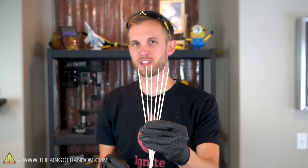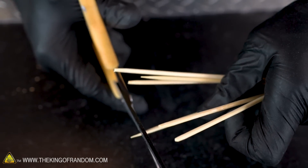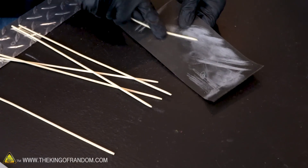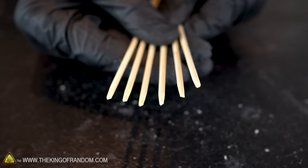Find six bamboo skewers that are pretty straight, at least on the top half. Trim all of the bamboo skewers about halfway down the tapered point, then lightly sand the top two inches. Once you've got all your parts ready, it's time to start assembling — but here at The King of Random we like to decorate, and now is the time to do that.